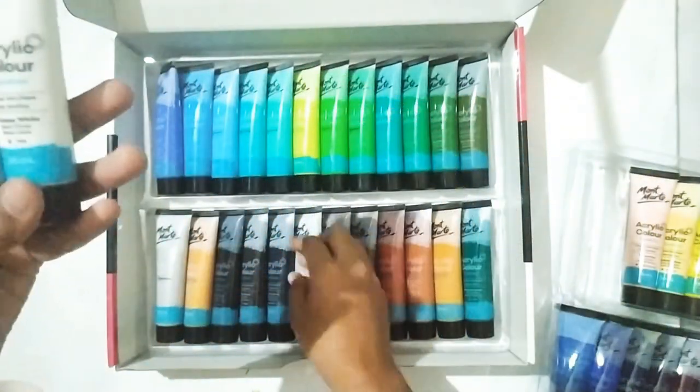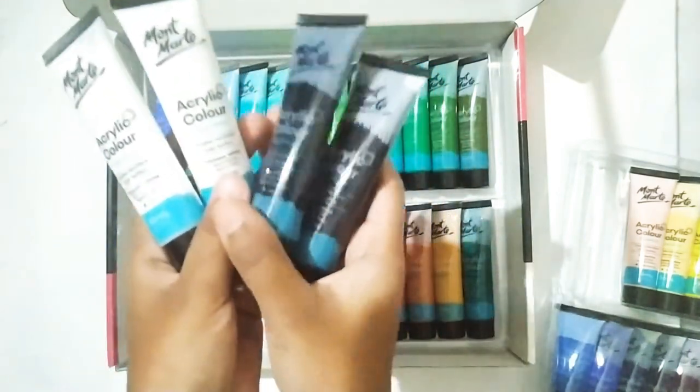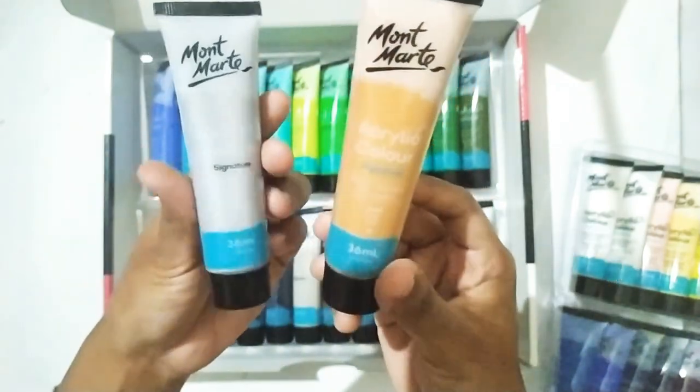I really appreciate the multiple white and black options: Titanium white, Chinese white, Lamp black, and Mars black. I really like the addition of two metallic colors — golden and silver.